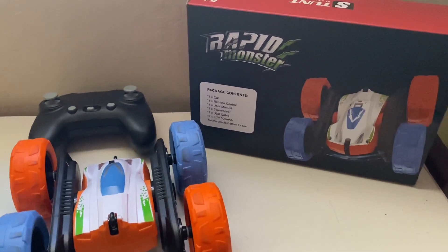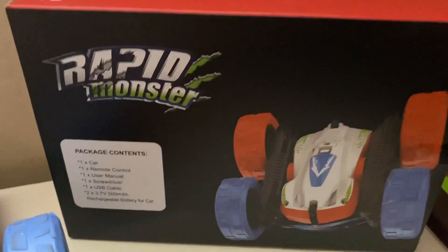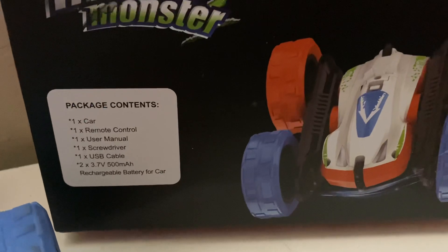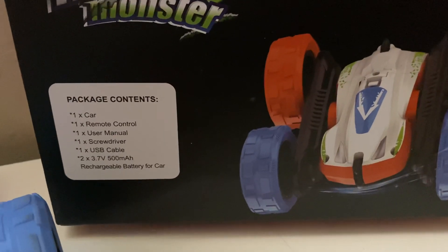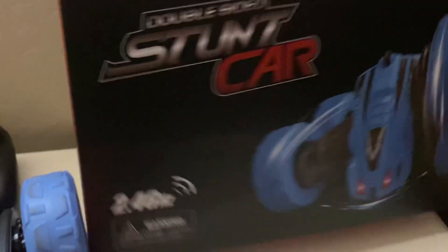Hey guys, let's take a look at this RC car. You can see that this is the box. It comes with the car itself, of course, and one remote control, one user manual, one screwdriver, one USB cable, and two batteries. It's rechargeable and really easy to use.